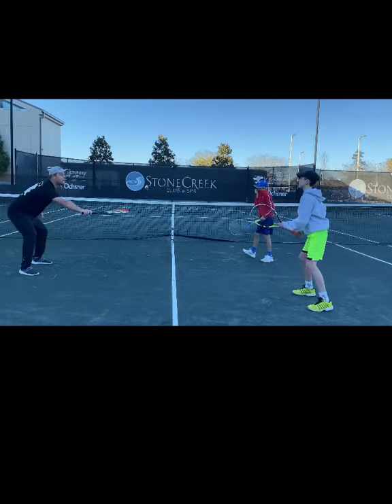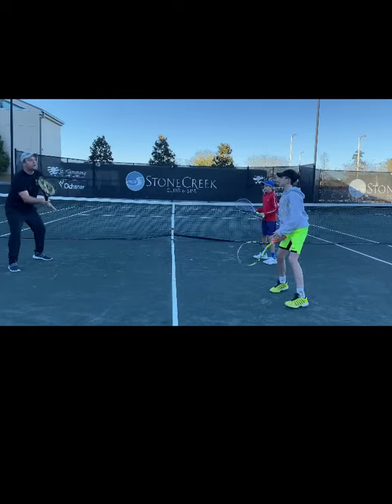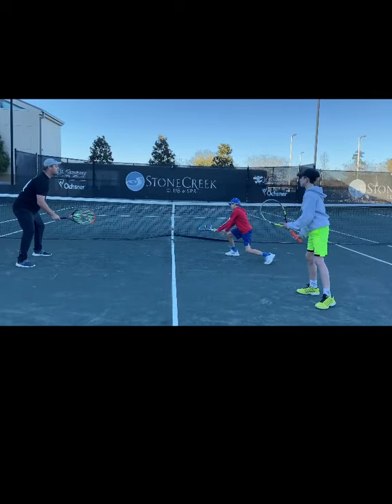So, here we go. Ready? Knock this up. Good. And on the forehand side, knock this down. Here we go. Good.